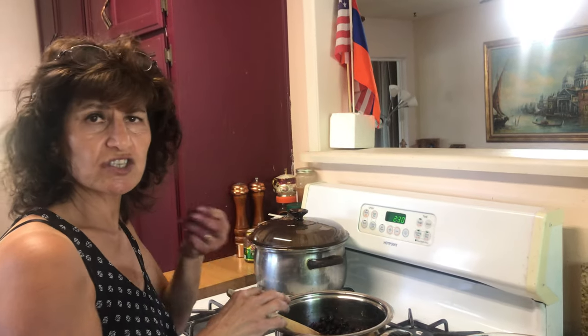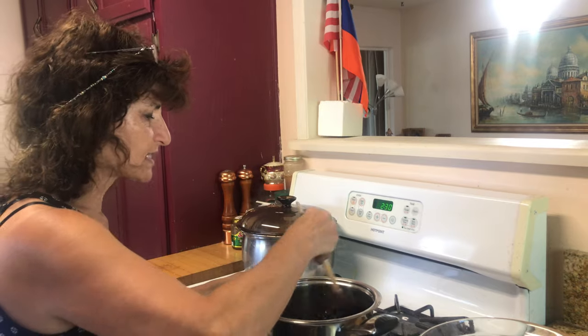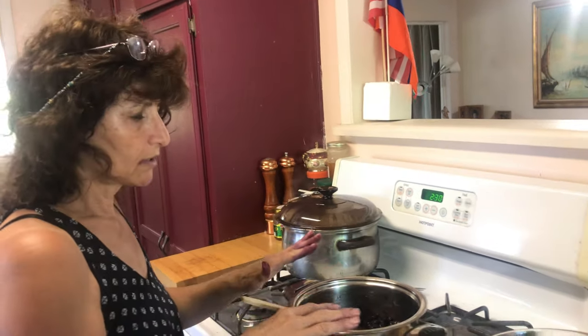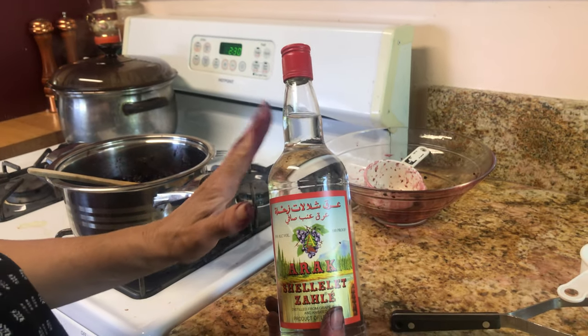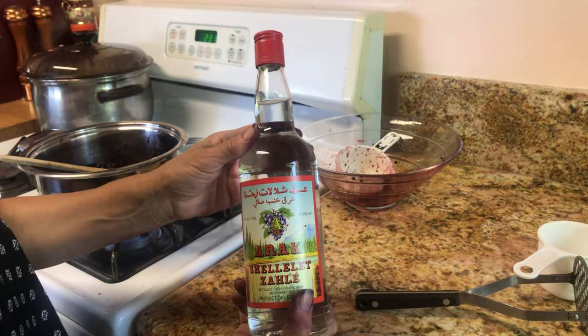These mulberries have no seeds — you just put them in your mouth. I'm going to mix this until it becomes liquidy. We also have a little bottle here which they call Arak — you can find it in Middle Eastern stores, from Lebanon and other Middle Eastern countries.